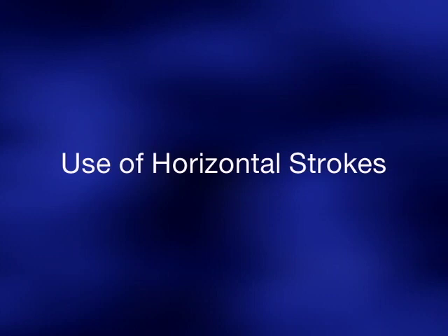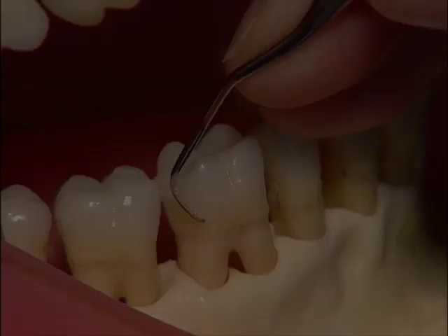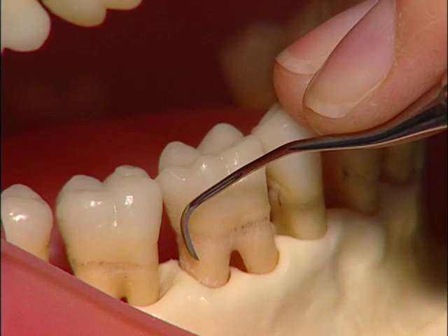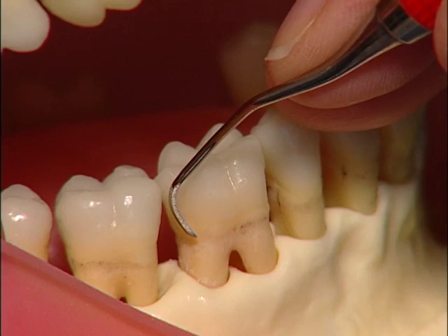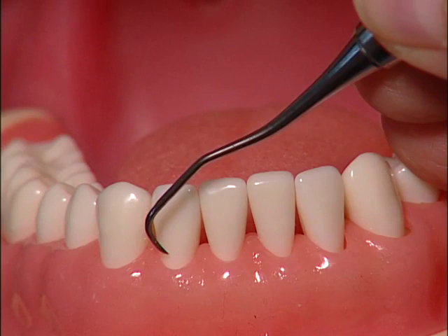Use of horizontal strokes. Horizontal strokes are extremely effective in removing calculus near the distofacial and distolingual line angles of posterior teeth and the midlines of anterior teeth. Insert the curette slightly distal to the distofacial line angle and lower the instrument handle until the working end is oriented with the toe toward but not touching the base of the sulcus or pocket. Begin a calculus removal stroke slightly distal to the distofacial line angle and make several short controlled strokes around the line angle. After completing several strokes, reposition the curette to continue making oblique strokes across the facial surface, with the toe toward but not touching the base of the sulcus. Make several short controlled horizontal strokes across the midline of the facial or lingual surface.